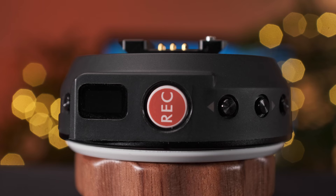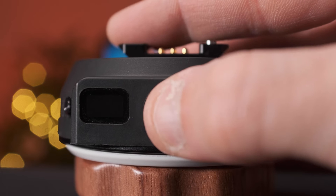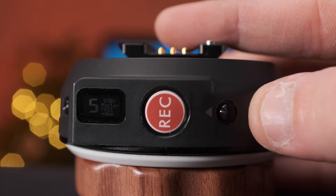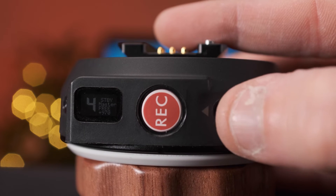To power on the focus wheel, press the record button. Match the channel number to that of the motor by using the up and down arrows on the hand wheel.